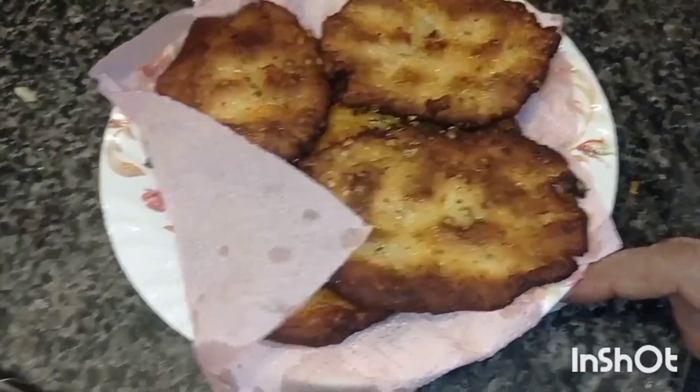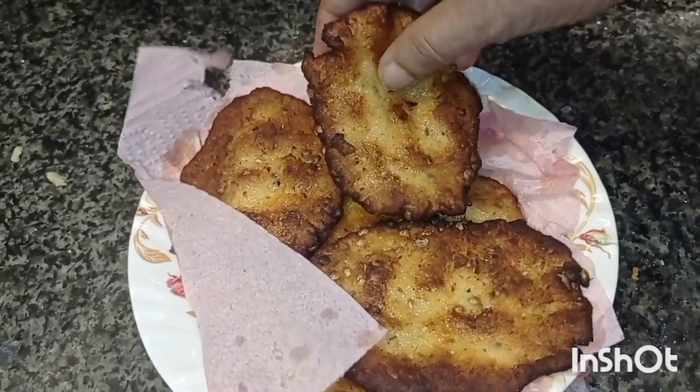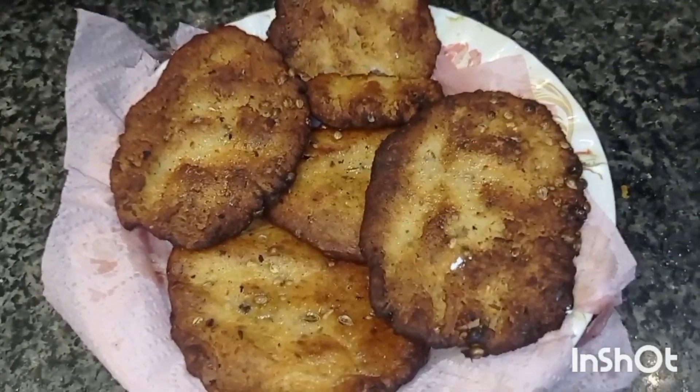This is delicious. This recipe is very tasty and crispy. This recipe is made of egg and onion.